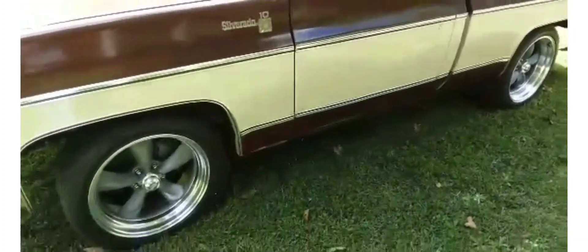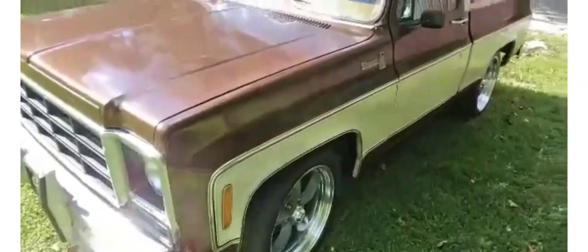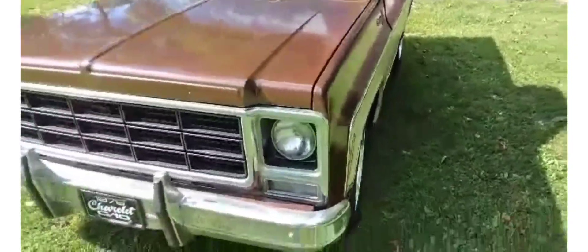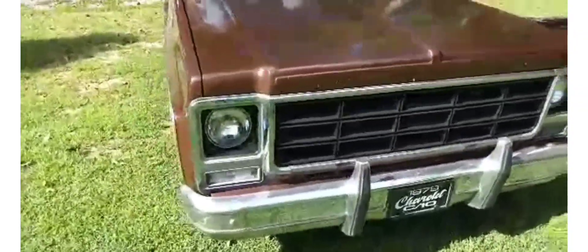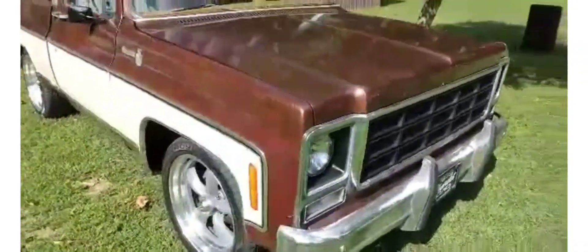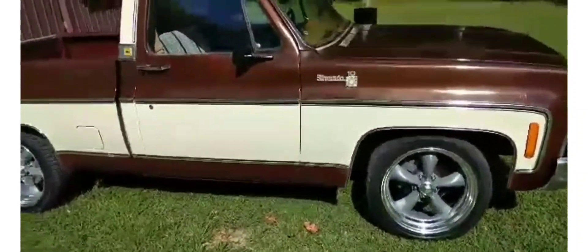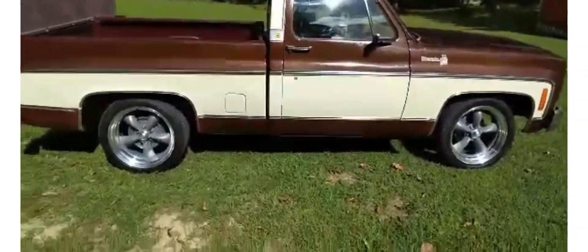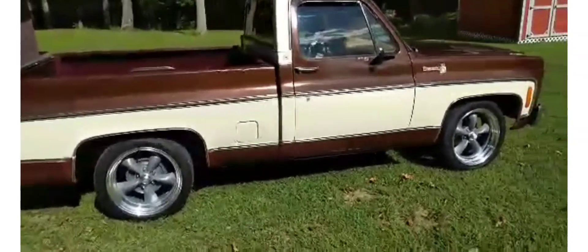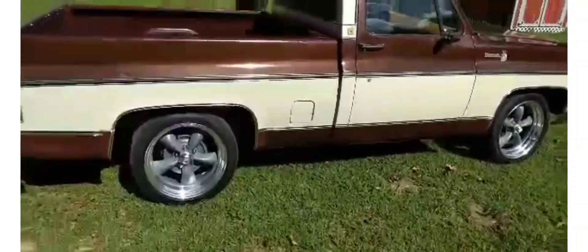Old truck. It means a lot to me — it's been my grandpa's truck. I can remember riding in this when I was a kid. Thank y'all for watching, and I'll send a photo of what it looked like when I got it.